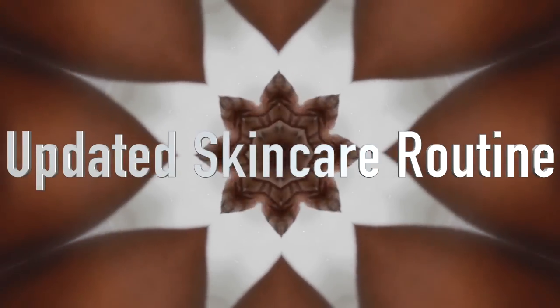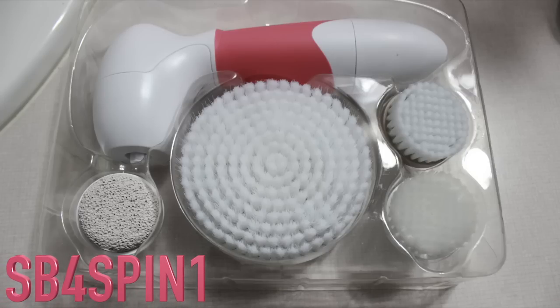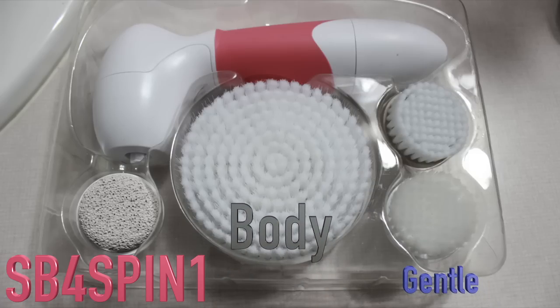Some of you probably remember I posted a video about a year ago featuring this spin brush — it was a black one I bought for myself during Christmas time. It's been about a year and the spin brush is kind of old, so I went out and got myself a pink one. I do have a coupon code in case you guys want to get one. This spin brush comes with a gentle brush, a body brush, an exfoliating brush, and a pumice stone for your feet.